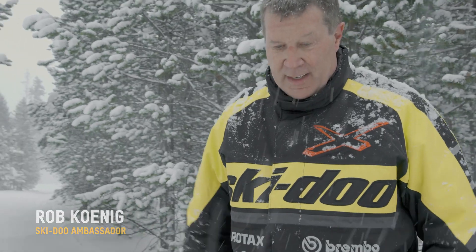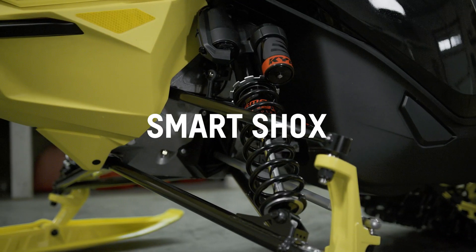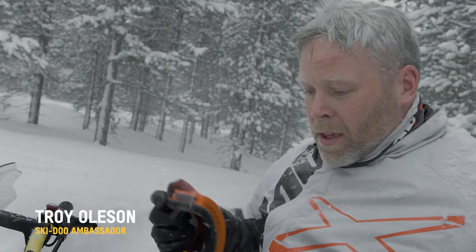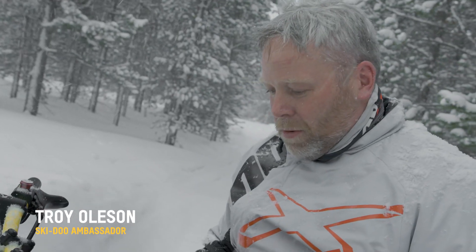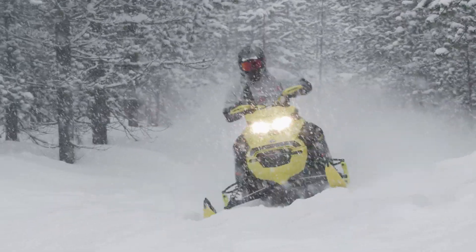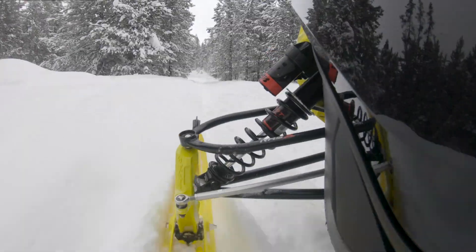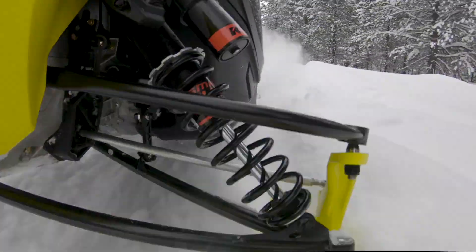One of my favorite sleds is a Renegade XRS, and when you think it can't get any better they go and throw these smart shocks at it. Those three different modes really make a difference. It doesn't matter the moguls, the stutter bumps, the little bumps — it just doesn't matter what you throw at it. The shocks soak up the bumps and the ride is just phenomenal.